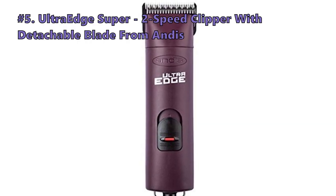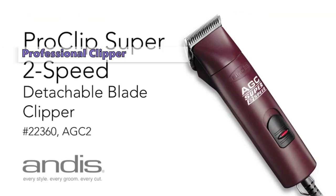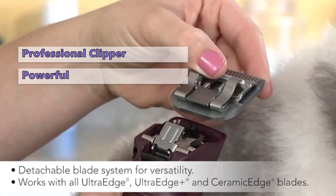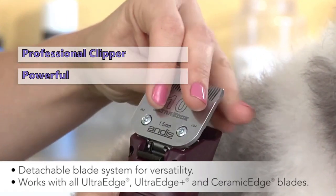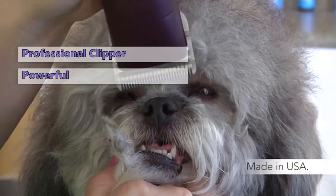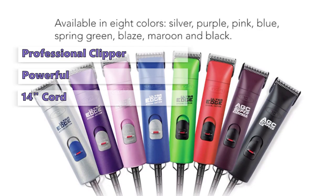Number 5 is the Andes UltraEdge Super 2-Speed Clipper with Detachable Blade. The first thing to note about the Andes UltraEdge is that it's a professional standard clipper. The powerful rotary motor can cut through the hair of any breed or coat, while the dual-speed feature provides great versatility, making it easier to groom sensitive areas with the lower speed mode. While the lack of an adjustable blade may put some people off, switching blades is actually really simple and won't slow you down. The cord is relatively long at 14 inches, and this model is quiet when in use.